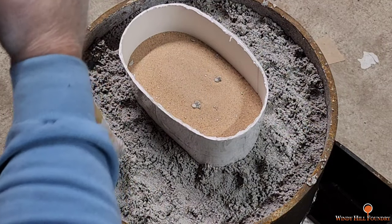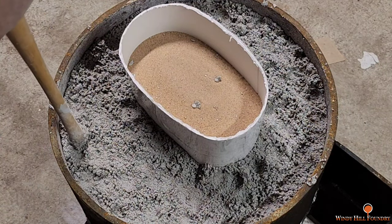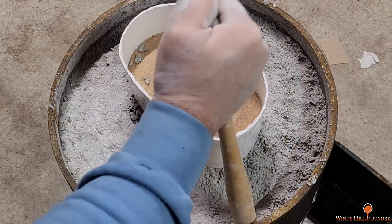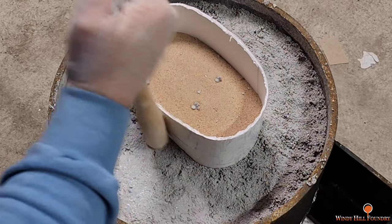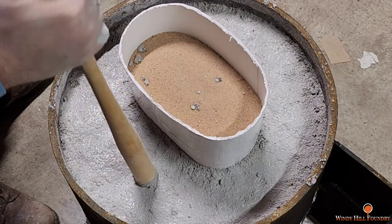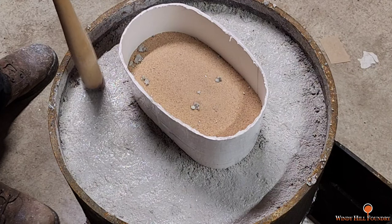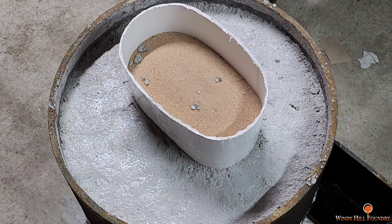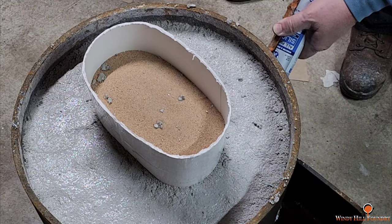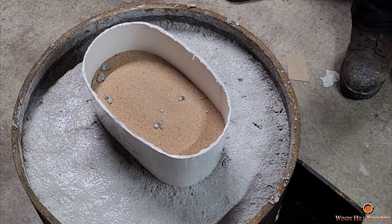I'm gonna get this mudded to the surface and then mix up about 10 more pounds — that should be enough. It doesn't dry out on the surface, and then I can take this mask off. That's what it's gonna look like on the very top when we're done. And I've got a leak — let's see if that'll stop it.